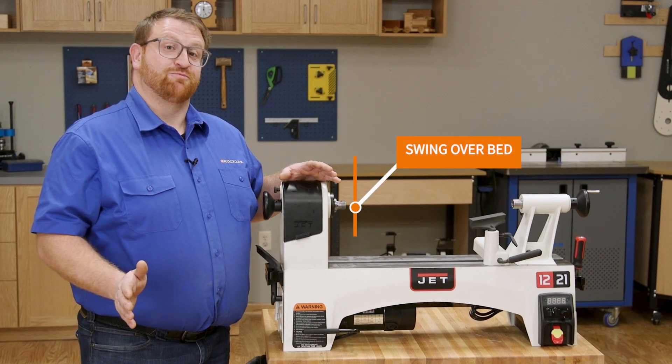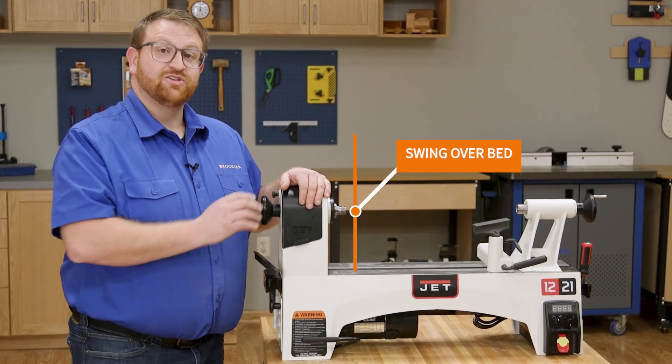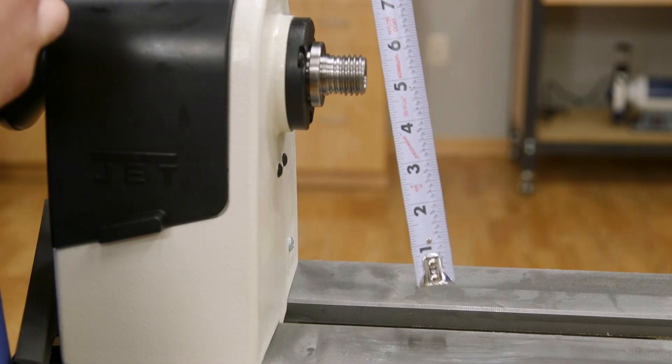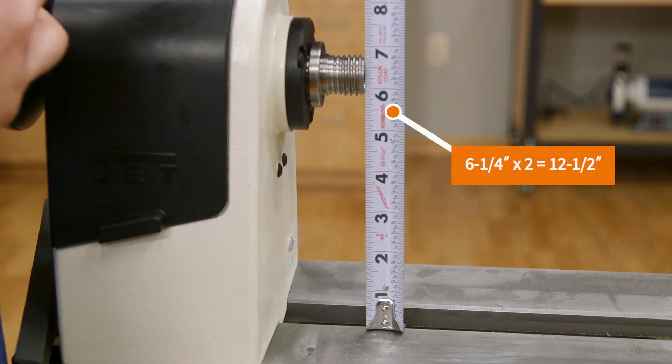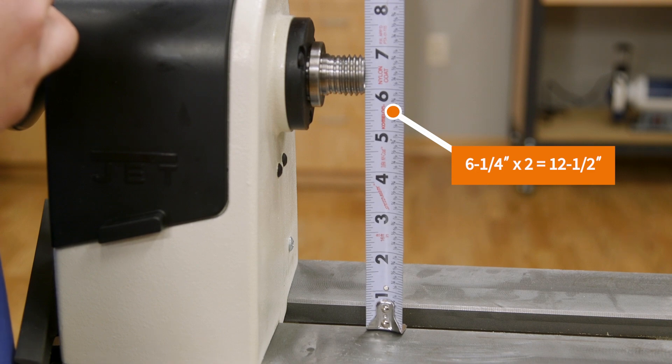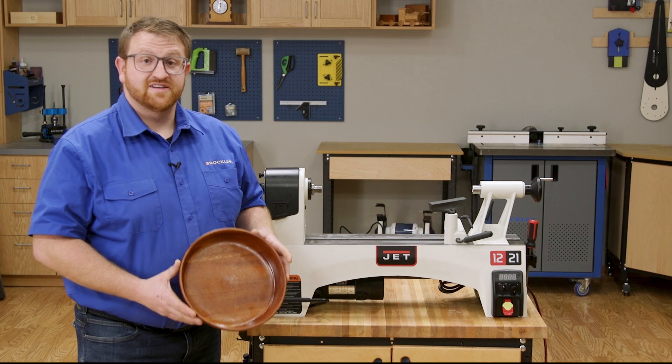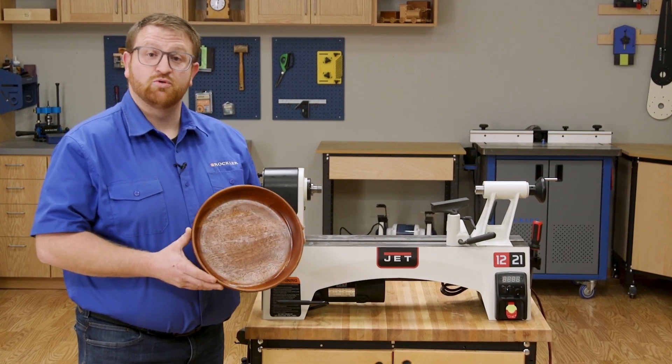Now let's talk about the maximum diameter project you can turn on this lathe. When you're looking at the lathe specifications, it's called the swing over bed. The JET 1221 variable speed has a 12 and a half inch swing over bed, meaning you can make a project up to 12 and a half inches in diameter — large enough to turn a 12 and a half inch bowl or platter.